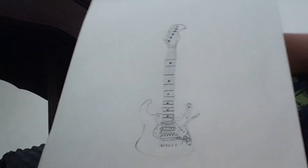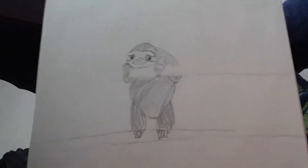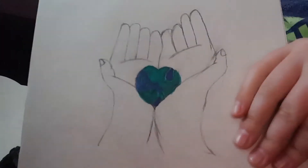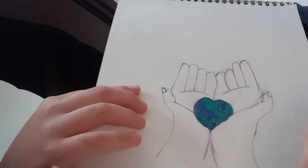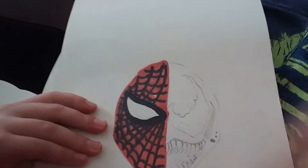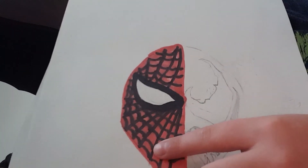This is supposed to be from Mortal Kombat — it's Baraka. I have an electric guitar. It's the baby sloth. Hands holding a heart, but it's supposed to be like a heart earth. And these are acrylic markers, by the way, just in case you were wondering. I never got to finish this side with acrylic markers. But this is Spider-Man — Spider-Man 3 — and then Venom.